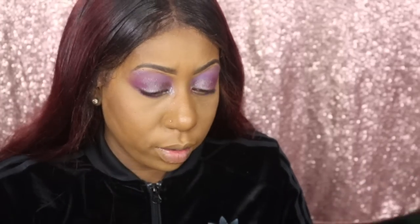Tell me in the comments what you guys think is the best way to pack on pigment. What I will say is it is really, really pigmented. I just got purple happy! Now I'm going to take Mars on Fire and put it in the inner eye corner.